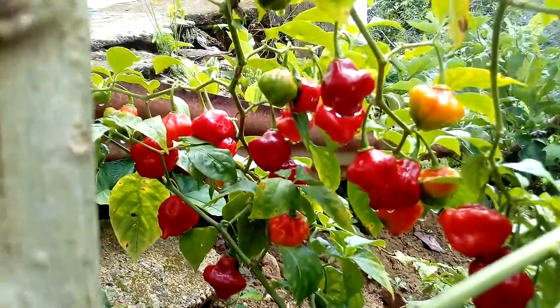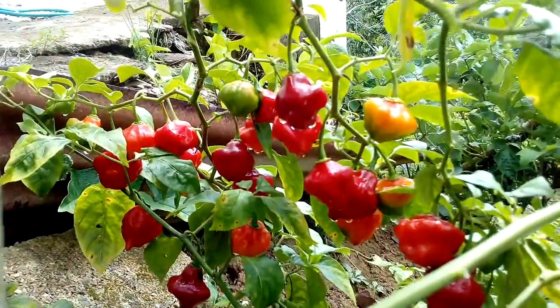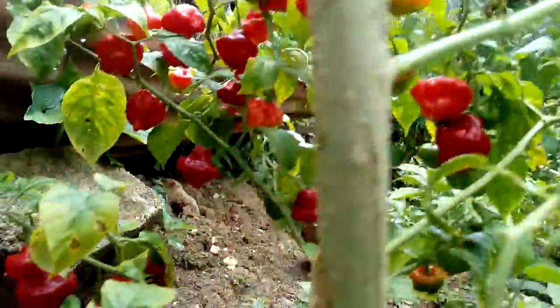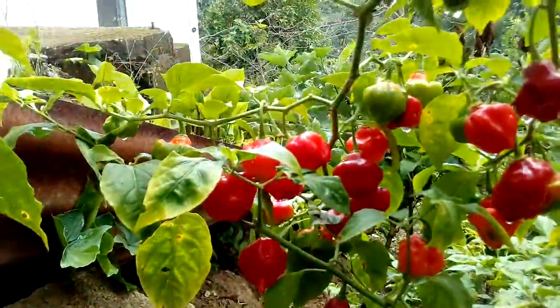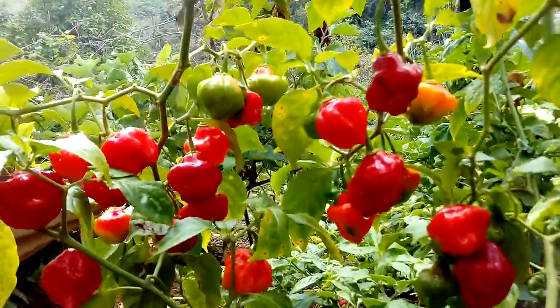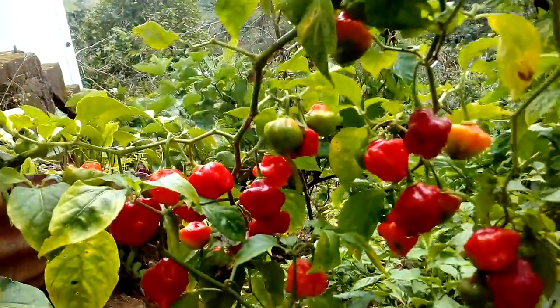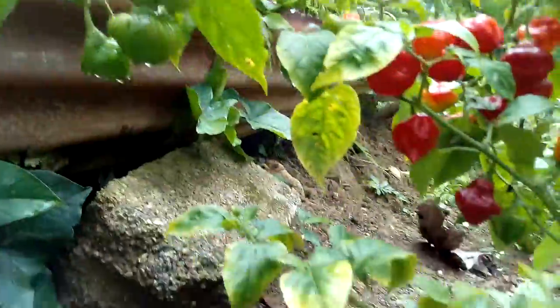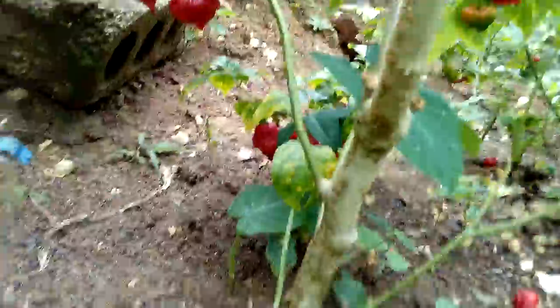This is, I guess, my second video on this plant — red peppers. I'm going to keep this for record, because you don't see plants like this much. This is the time; once in a while you see this plant. There you have it — red pepper plant, full of pepper.